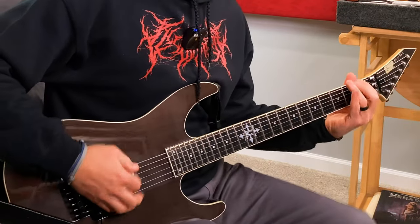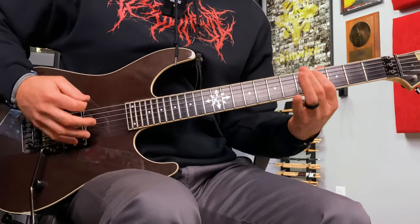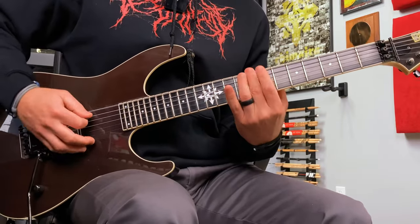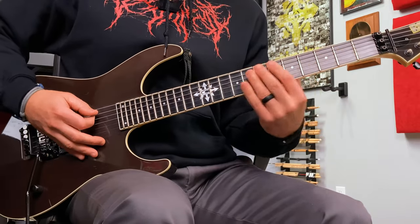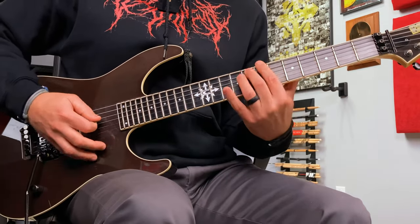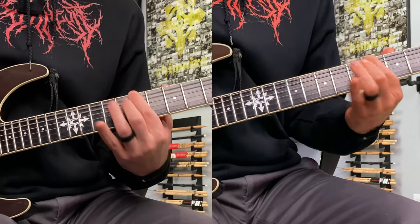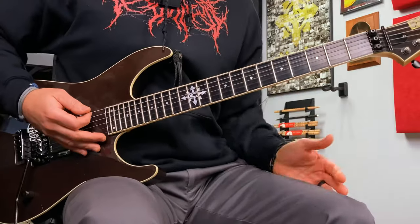Chorus. The chord movement goes: six, five, six, five, five, four, five, four. Then we put a little harmony on that — four frets up. So instead of just the basic movement, you get a cool little harmony added on top. It sounds great — a cool little harmony. Chorus couldn't be easier.